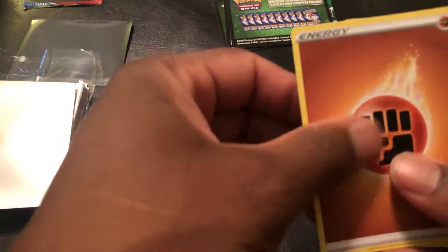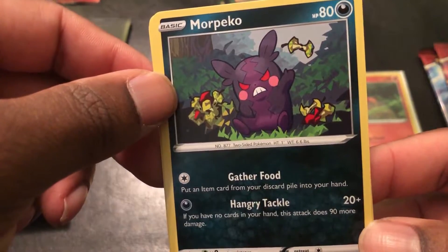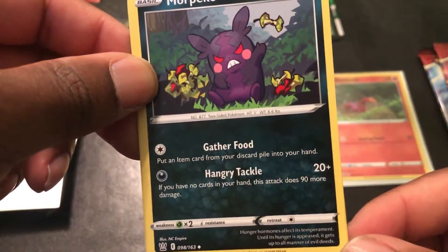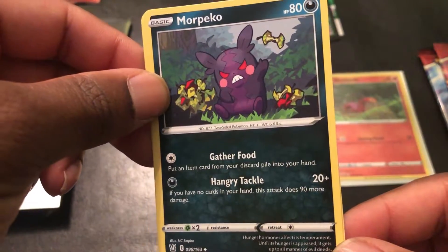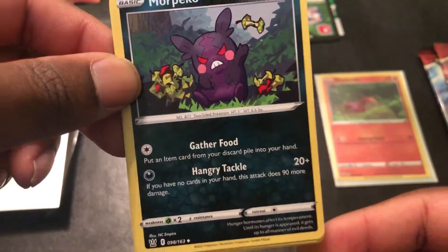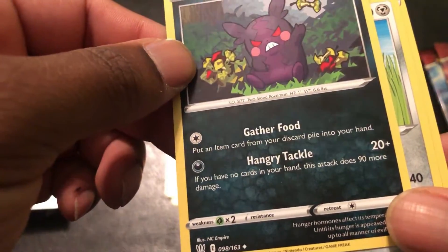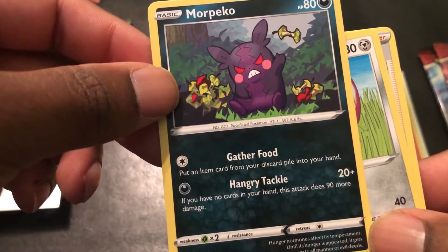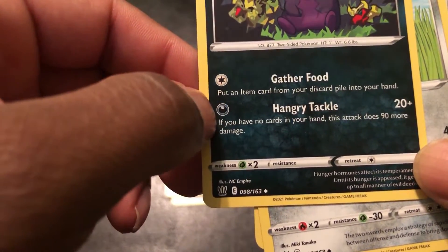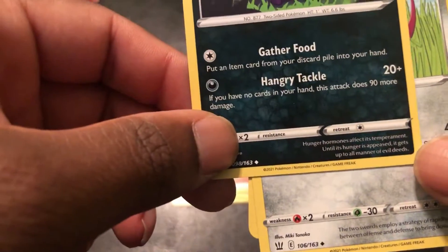Some Fighting energy. Morpeko — I've never seen this one before. It looks like a evil Pikachu mixed with a Gengar. Morpeko's Gather Food puts an item card from your discard pile into your hand, and Hangry Tackle: if you have no cards in your hand, this attack does 90 more damage for a total of 110. He only needs one colorless to retreat. I'd say this is a powerful card for when you're down and out — you just need that one colorless energy.